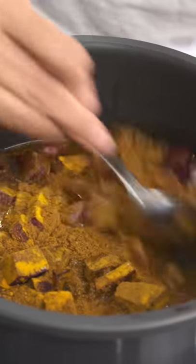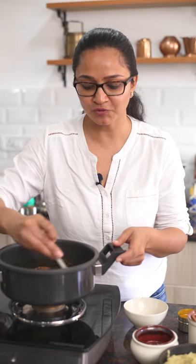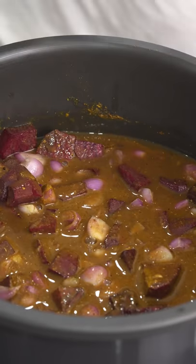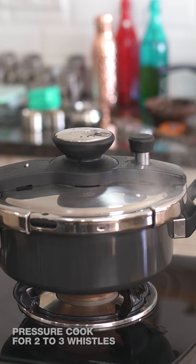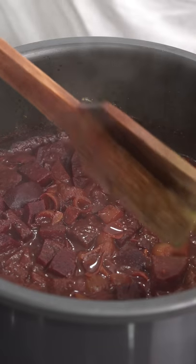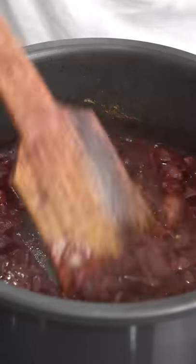Just give it a stir and I'm going to pressure cook it for about three to four whistles, then turn off the heat. You can either release the pressure immediately or allow it to release naturally because the beetroot will be cooked in three whistles. After three to four whistles I've released the pressure immediately and I'm ready to open the cooker. The beetroot looks cooked — this is just perfect.